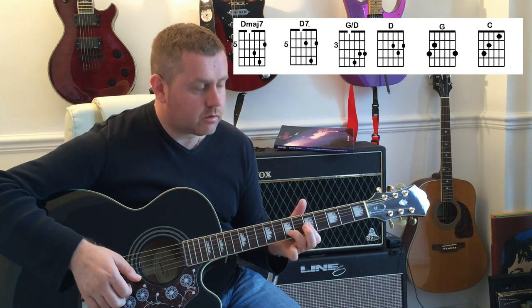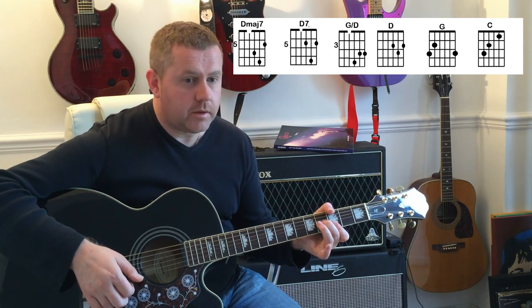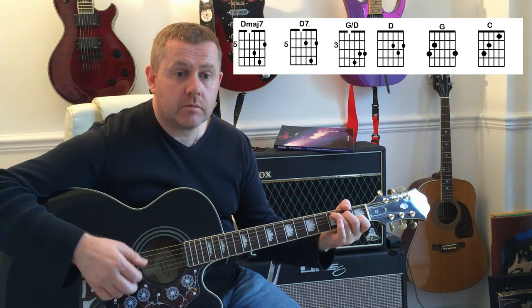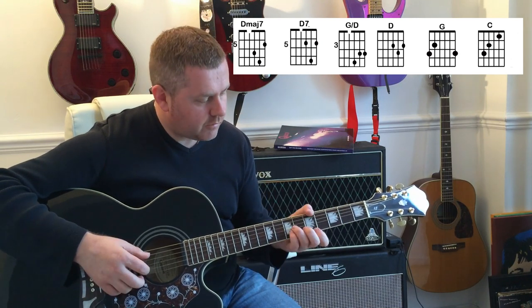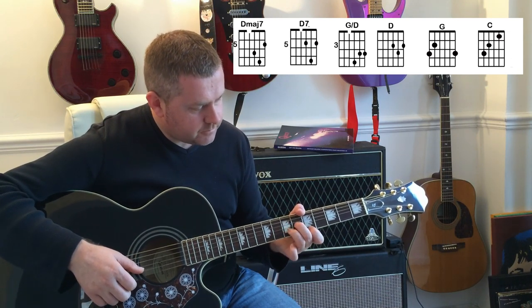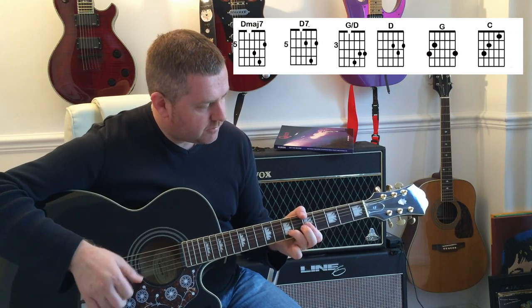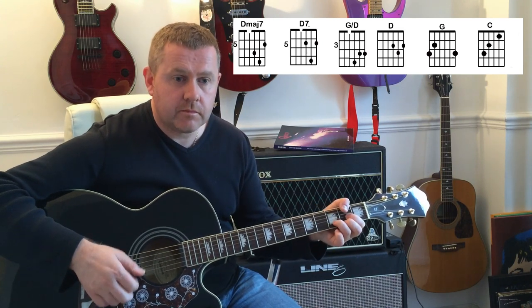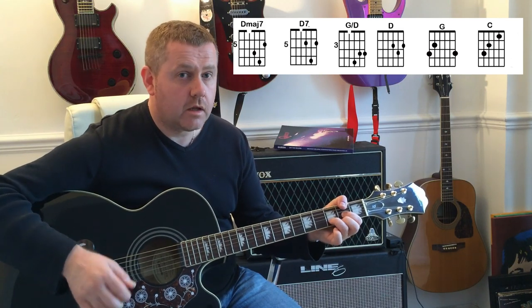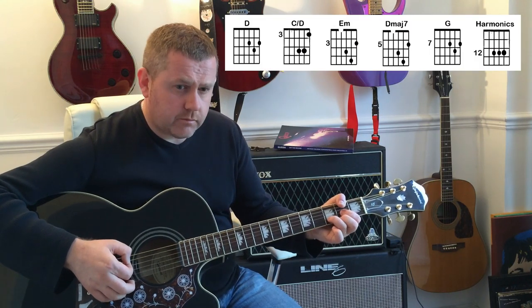It's actually a D7 chord, moving down to a G slash D, then to a D, moving to a G. Right at the end of that line, we finish on D.